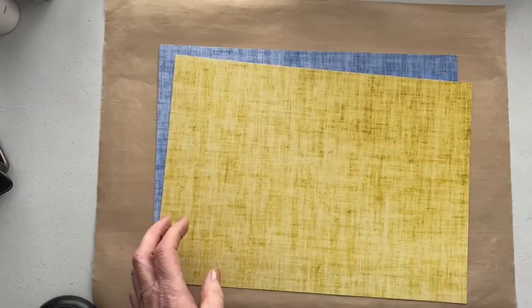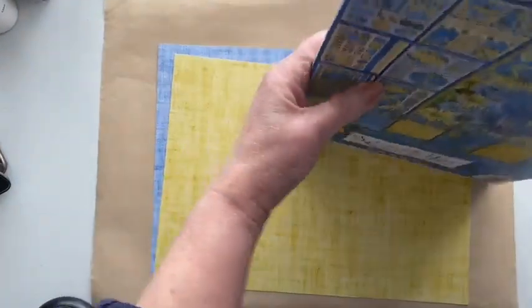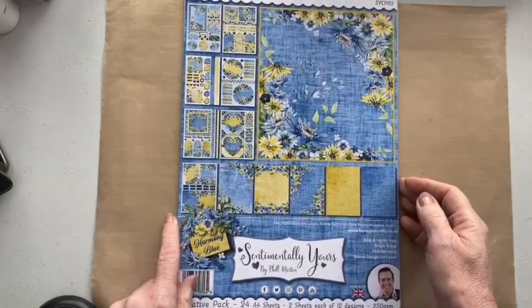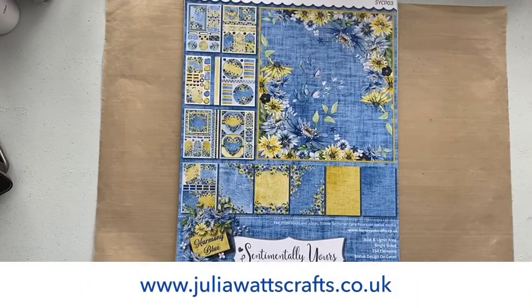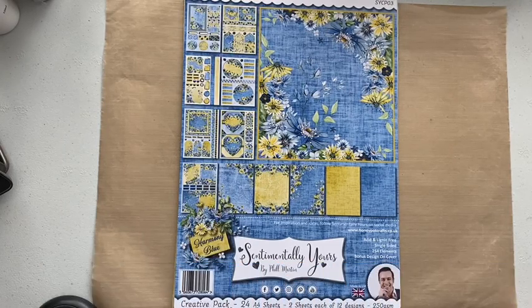So that is your Harmony Blue Creative Pack from Sentimentally Yours — brand new — and it will be available from honeypotcrafts.co.uk and my website, juliawattscrafts.co.uk, from midnight on Sunday the 5th of March. Thank you for watching, I'll see you next time.